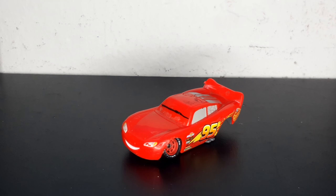Hello everybody, this is Tanner and today we're going to be taking a look at my custom damaged Lightning McQueen that appears in Cars 3.